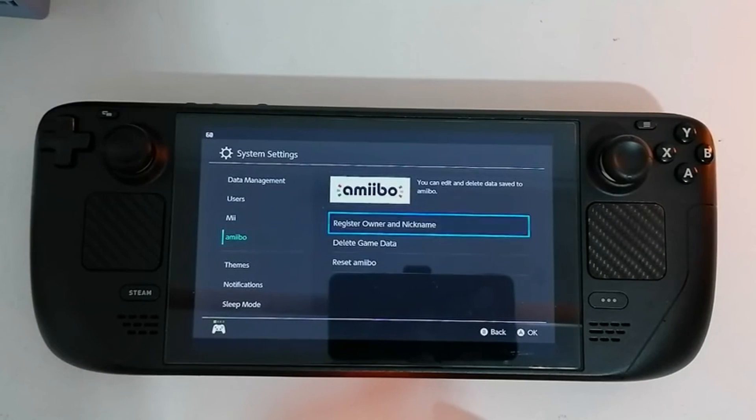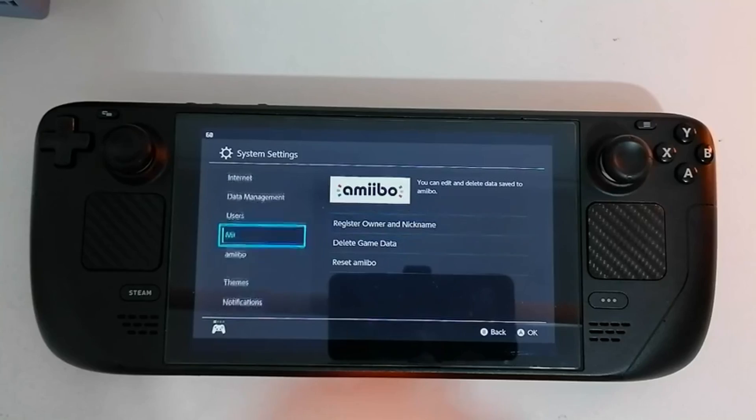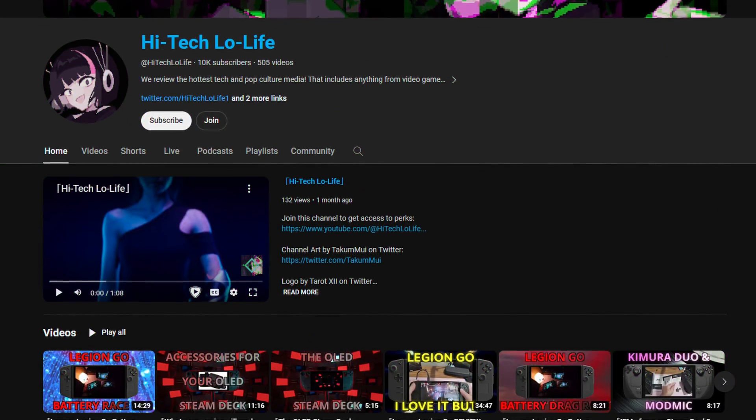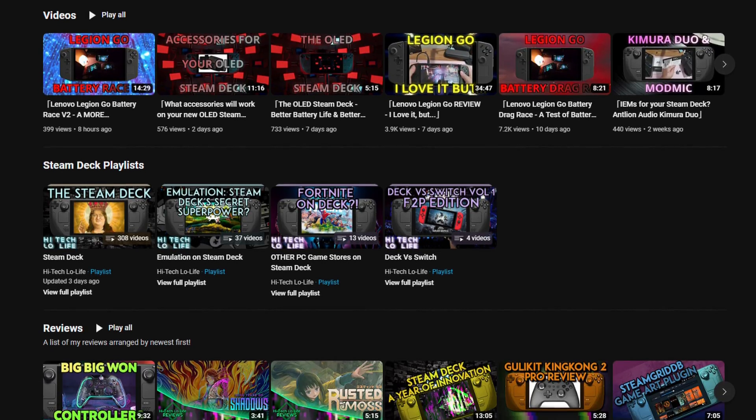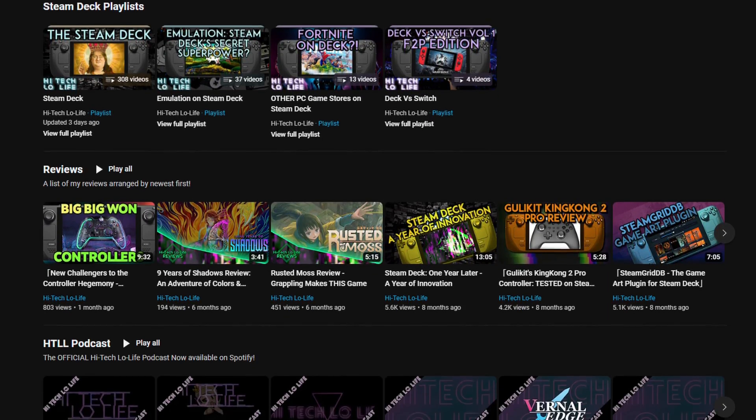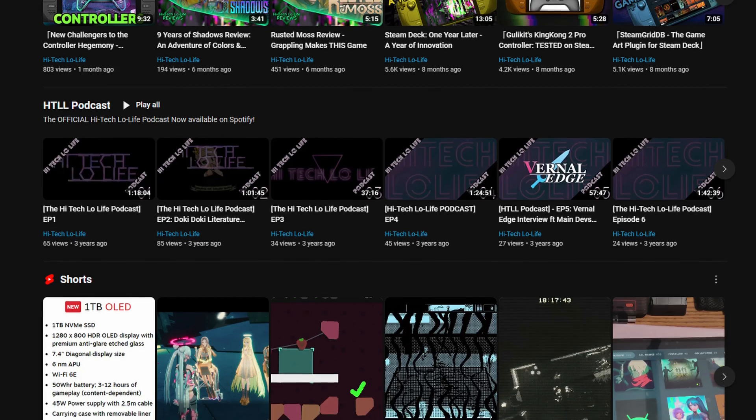This is a bit of a shorter video, but I just wanted to showcase this quickly because I thought it'd be pretty cool to show off. The big question now is: what will Nintendo do? If you liked this video, please press the like button and check out our other videos, and if you like those, be sure to press the subscribe button and share the good gospel of High Tech Low Life with your friends.